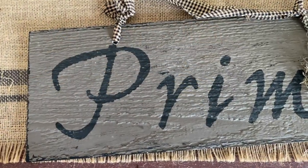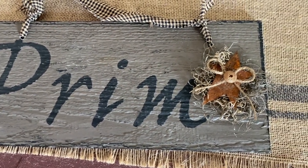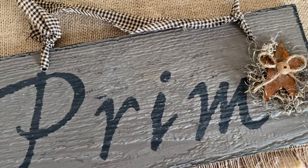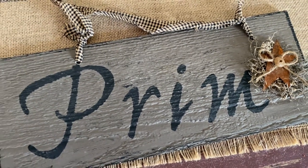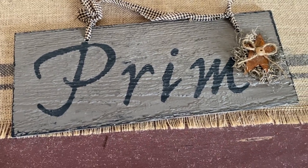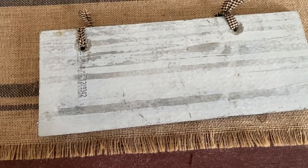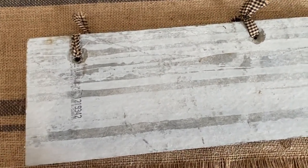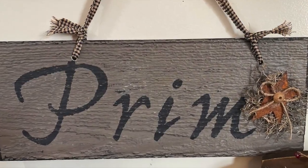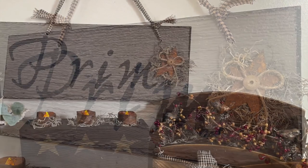I mentioned I bought a secondhand Cricut machine — it's an older one, the Expression I believe. I decided to just play around with it using a tile I found at my local dump. I picked it up because it was a nice big piece and I thought it would be fun to try. I just had it cut out the word 'prim' just to try it, and I used the negative space like a stencil and stenciled with black paint, added a star, some twine and some homespun material. I think it came out pretty good — what do you think for my very first Cricut try?